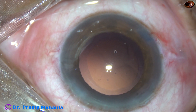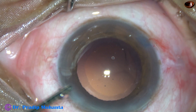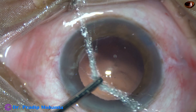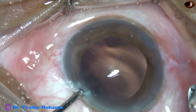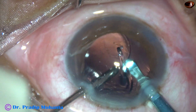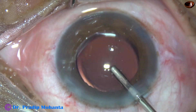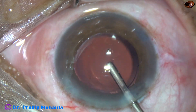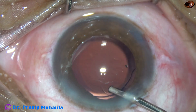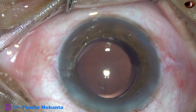Now it is time to implant an intraocular lens. In this case I have used a B cartridge, so I am going to enlarge the main wound a bit — from 2.8 mm to about 3 mm. A monofocal single-piece intraocular lens goes into the capsular bag. Both haptics have gone into the capsular bag; the trailing haptic goes in by a gentle push of the left-hand instrument.